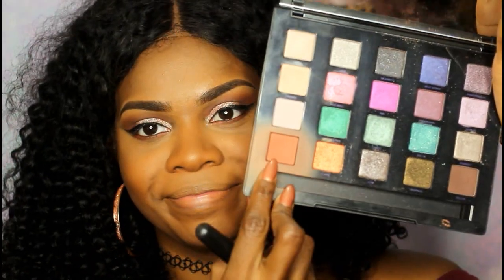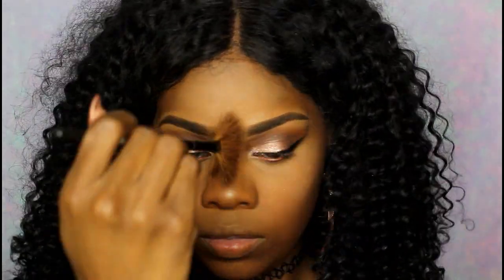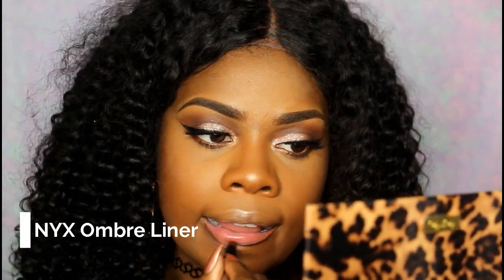I still haven't found a good dupe for it, though I did find one I haven't bought yet. I'm using the color Bitter from my Vice palette as a blush — I kind of love this color and need to get a bigger version. Then taking the MAC Global Glow highlighter, which I'm also using in the inner corners of my eye as a highlight. Next I'm using the Mario Badescu rose water spray — this stuff is amazing. And then the NYX ombre liner, just using the darker part.